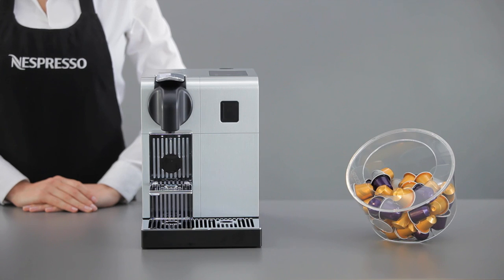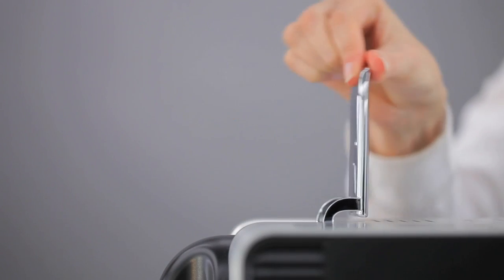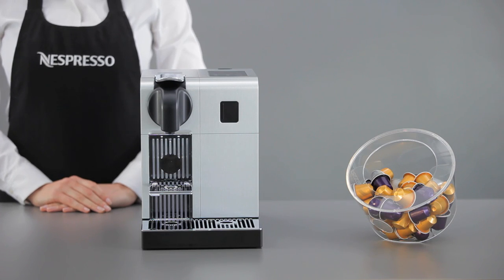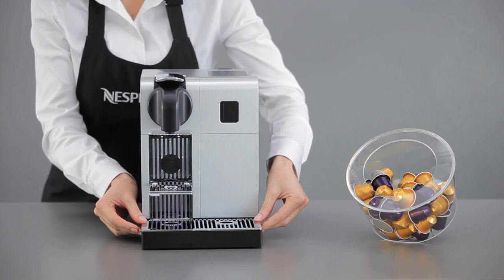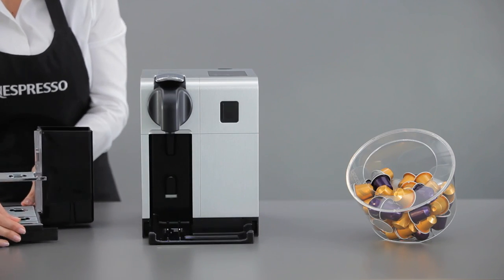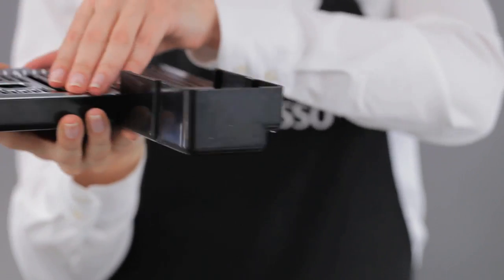After every use, it is important to remove the used Nespresso capsule and not let it remain in the extraction system. We recommend that you regularly empty the capsule container and drip tray in order to avoid overflowing. You can easily separate them for cleaning.